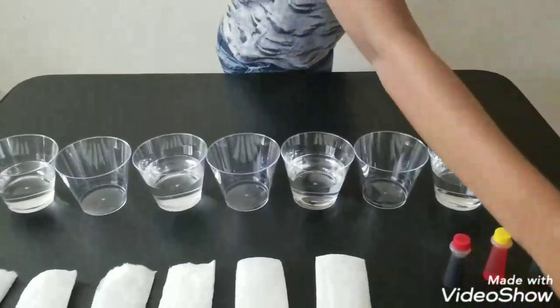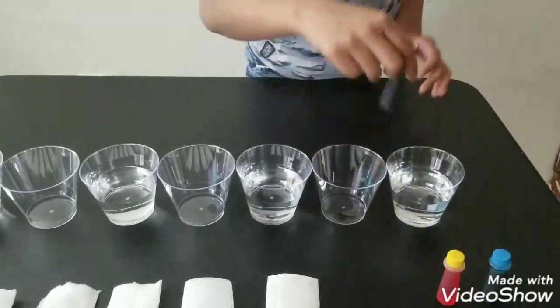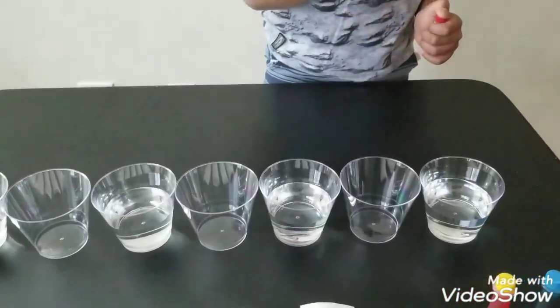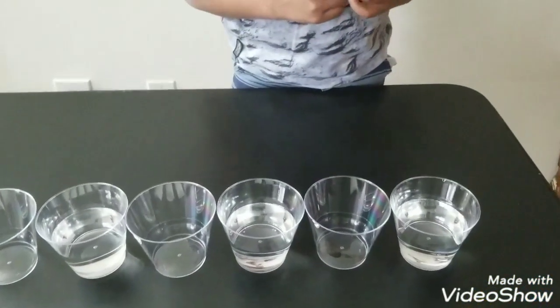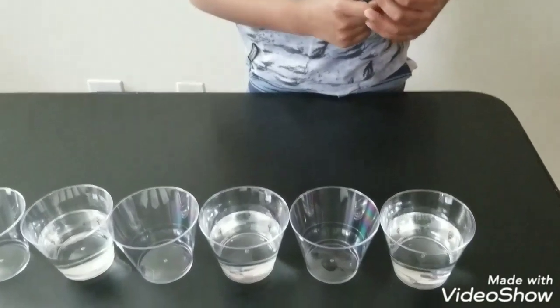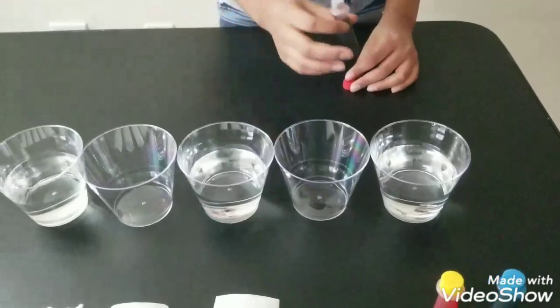After you did that, put the water away. Now let's add the food coloring. Let's use red — put the red in the front and the back, five drops in each.